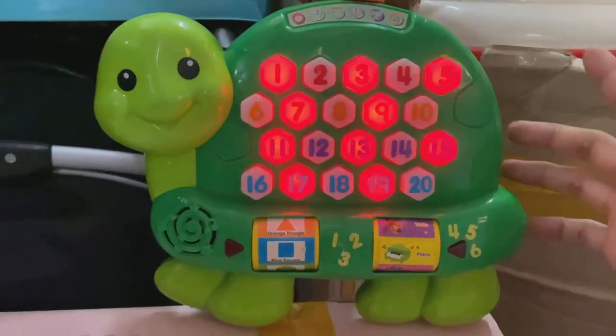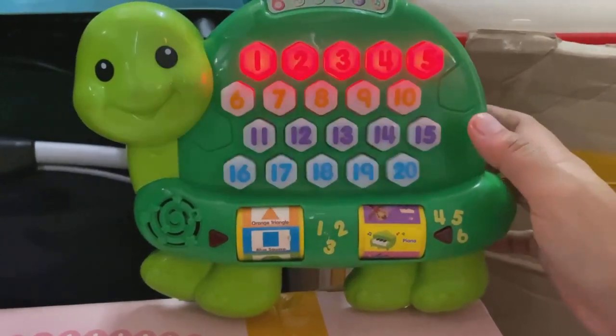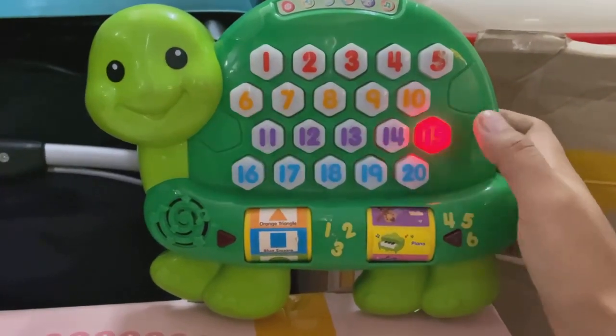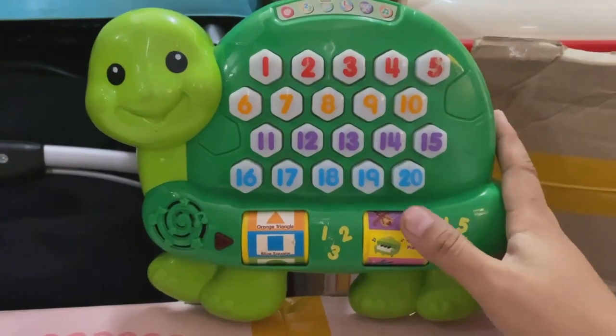Yahoo! It's time to play. Watch the lights and press the buttons in the right order. Ready? Go! Almost. Let's try again.